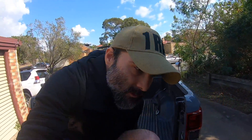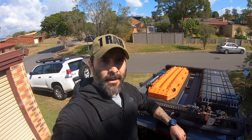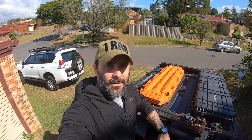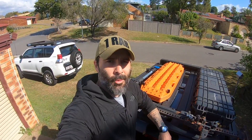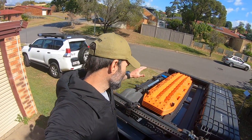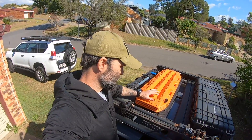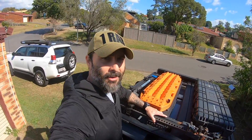I'll start from the top. The things I will always take — and that's why they're mounted on the roof rack — are a shovel, a set of recovery tracks, and a high lift jack.